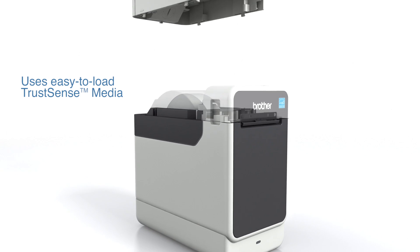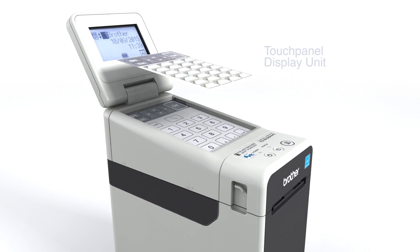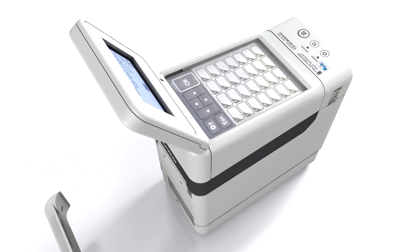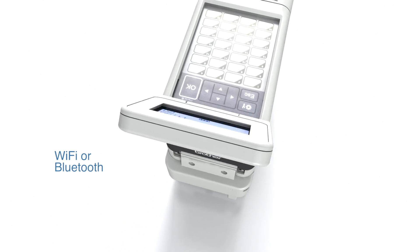TrustSense labels and rolls are quick and easy to load. Customize the printer to your own requirements. And with Wi-Fi and Bluetooth options, cabling is eliminated.